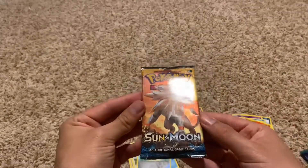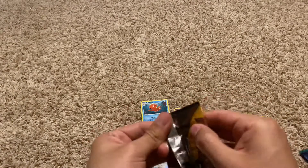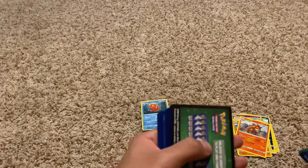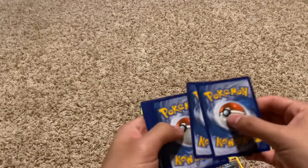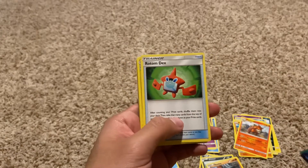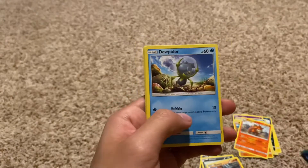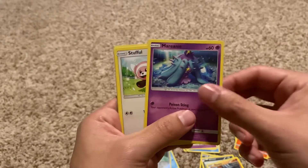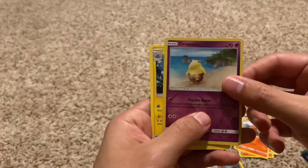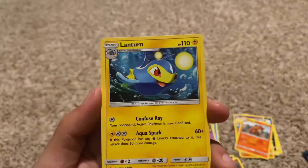Let's go to our Sun and Moon pack. The struggle is too real — sometimes these work, sometimes they don't. Code for the fans. Energy, a Nest Ball, Rotom Dex, Chargebug, Bounsweet, Dewpider, Marini, a Stuffle, Togedemaru, Drowzee — taking a stroll on the beach — Reverse Holo, and a Lanturn. Look at the artwork on that one, I like that one. It's a cute little guy.